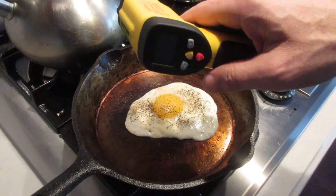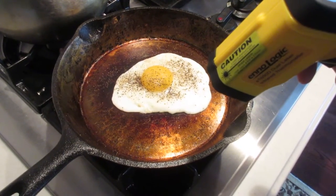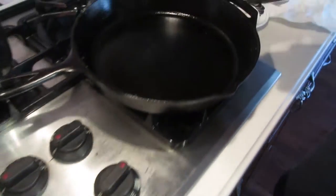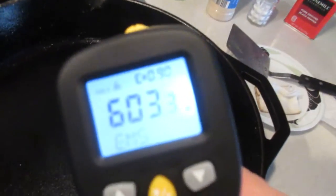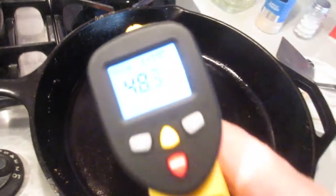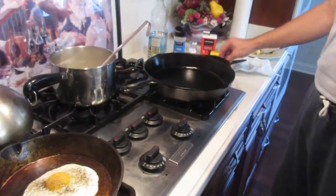I take the infrared and check the side of the pan — it's 270 right on the very edge. This pan in the center is 603 degrees. Midway out is 483, and right on the edge is 362. So that's pretty decent. As you can see, the center of the pan is the hottest.